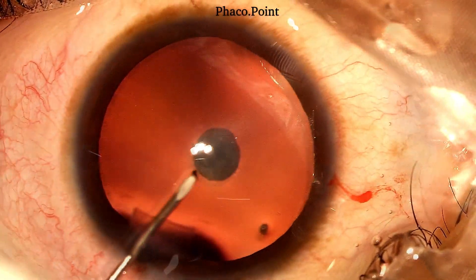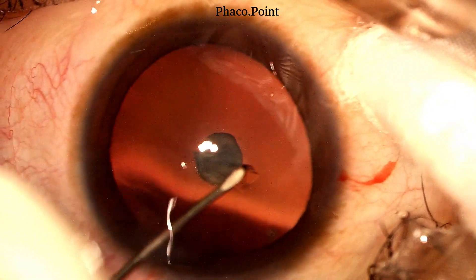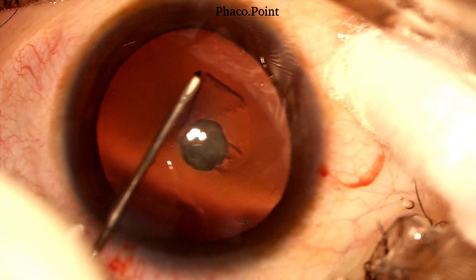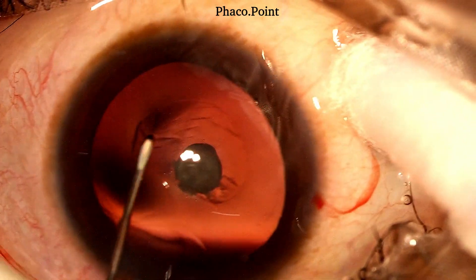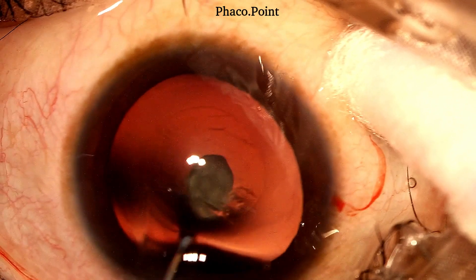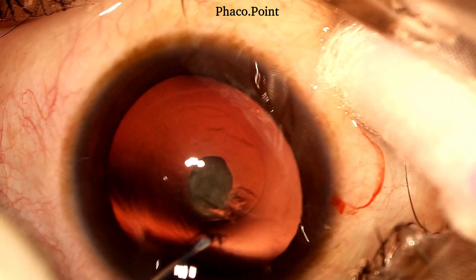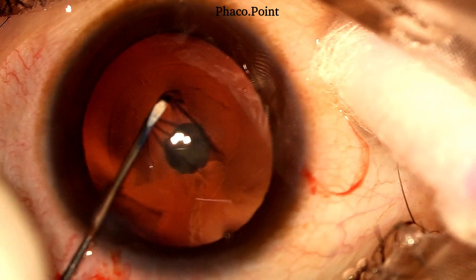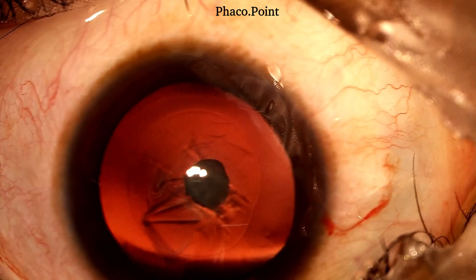I tend to perform my capsulorhexis always through the main incision, but it's very important that whilst doing so, do not press on the posterior lip of the wound, because that causes the visco to egress out through one of the incisions and results in shallowing of the anterior chamber. Note how I do it whereby I do not lose any viscoelastic whilst performing the capsulorhexis.